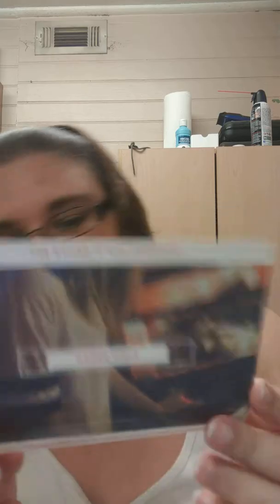This is the little postcard that comes in it — it tells you what you get in the box plus what polishes you could have gotten. I love this theme because I myself am a gamer girl. I have a PS3, I play on my husband Thomas's PS4, and I also play PC games. This is perfect for me, especially since I'm kind of obsessed with Diablo 3 and Dragon Age Inquisition right now. So let's see what Gamer Girls theme has in store for us today.